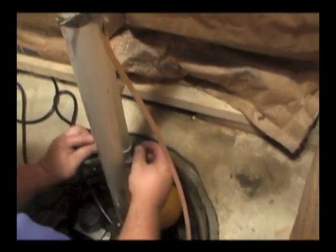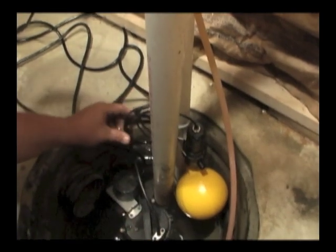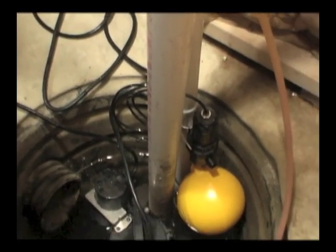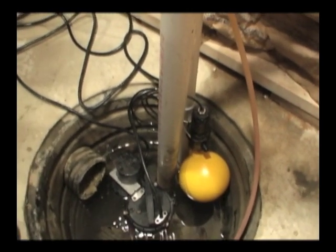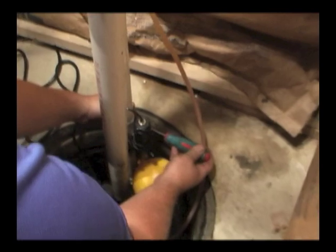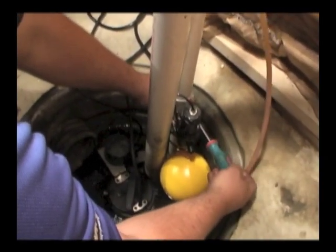The float is mounted on the suction pipe near its final position using the pipe clamp in the kit. The tubing is now pushed into the top fitting on the float and excess tubing may be left on in case of later adjustments. In this case, the installer needed to reposition the float lower and the extra tubing allowed this.